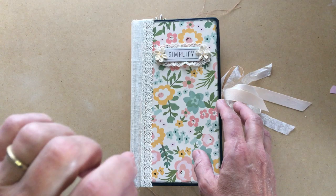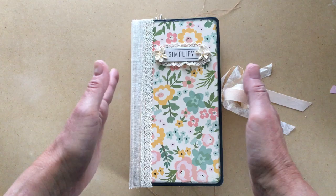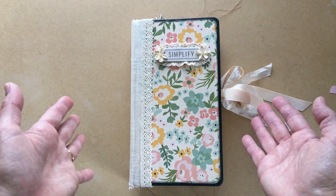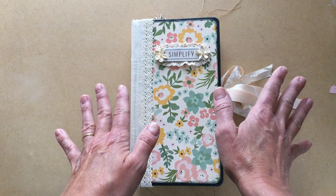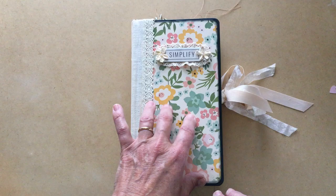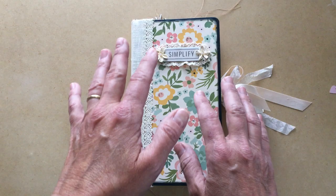I fell in love with this paper. The story behind it is that I started out thinking I had found a great paper by Prima called Spring Farmhouse. I went to scrapbook.com, where I order a lot of my stuff - I live in Colorado and they're in Arizona, so I get my stuff quickly. I looked up Spring Farmhouse and this paper also came up, so I ordered some of both. When it arrived, I couldn't figure out why they didn't seem to go together, because the Prima one is very pastel and this is very bright.